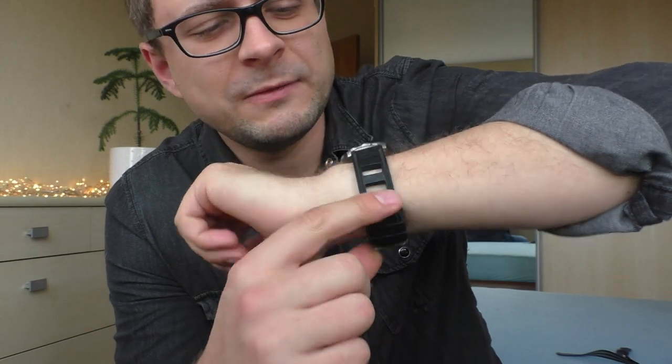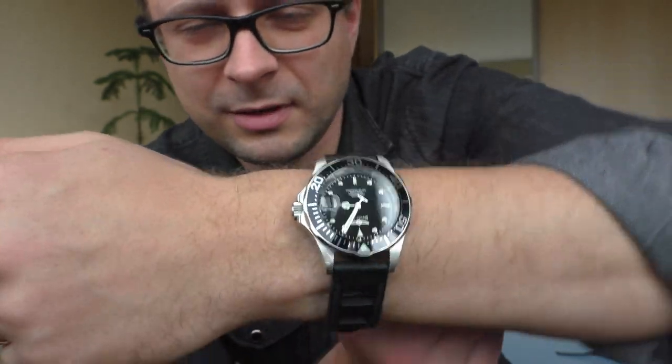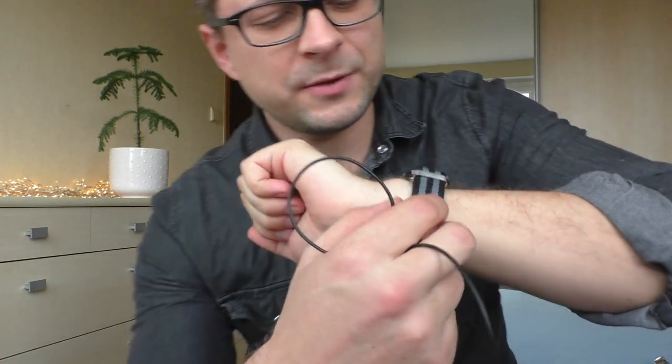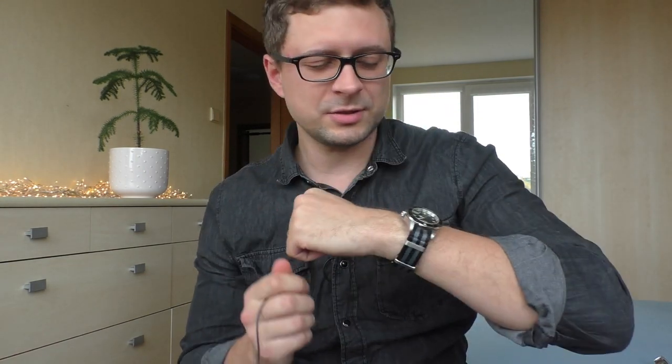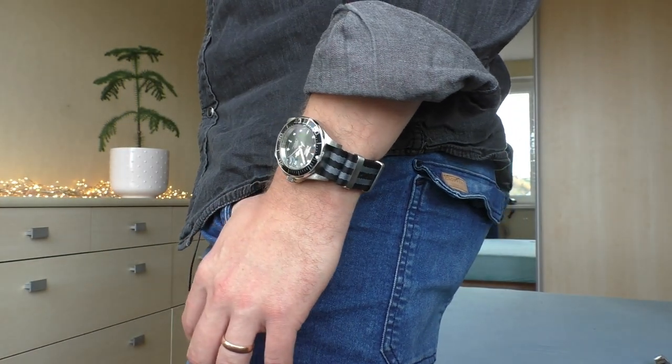This strap had only one problem — it was quite a bit too long so I cut the end, which doesn't look that nice, but I don't really care. Now on a single-piece nylon strap — it looks classy, just looks classy. This nylon strap is a thicker, good quality one — I paid two euros for it on AliExpress, and it feels very nice and soft. Cheaper thinner straps from AliExpress just don't work with this Invicta because the watch is so thick it looks out of place, but this thicker one works very nicely.